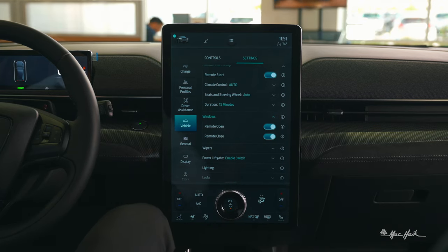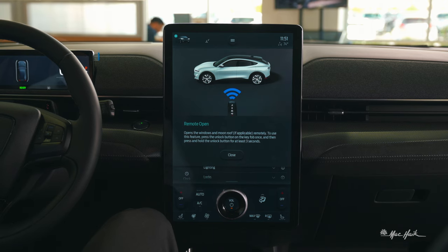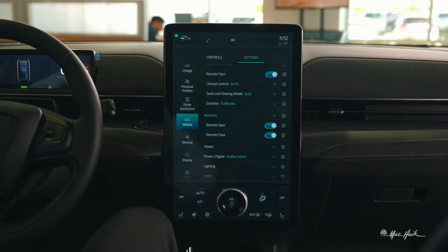Under windows, you can set remote open or close. Using the key fob, hold the unlock button for three seconds to roll down the windows, and hold the lock button to roll them back up.